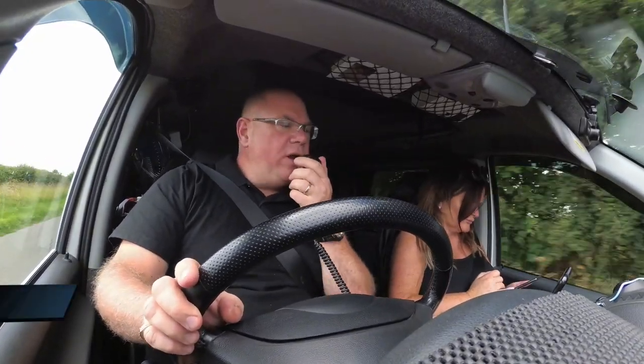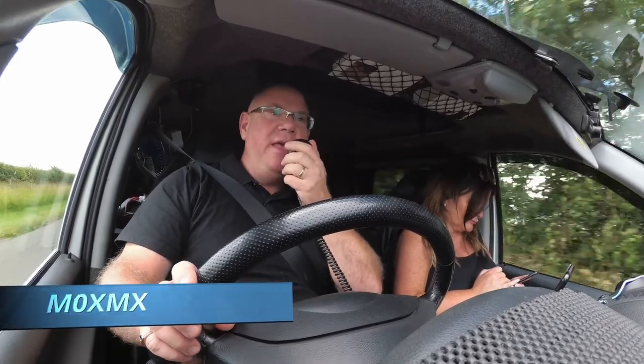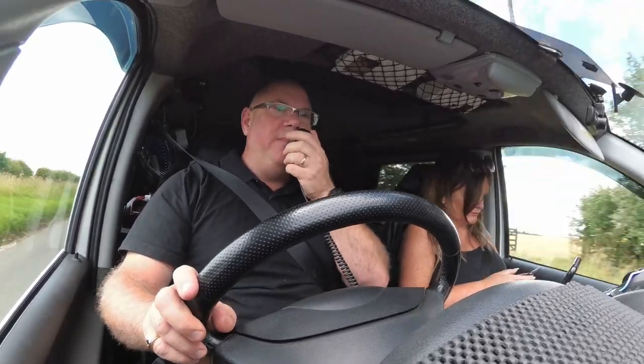Mike Zero X-Ray, Mike X-Ray Mobile, listening through GB3 Lima Mike for any stations. M0XMX Mobile, standing by for any calls.